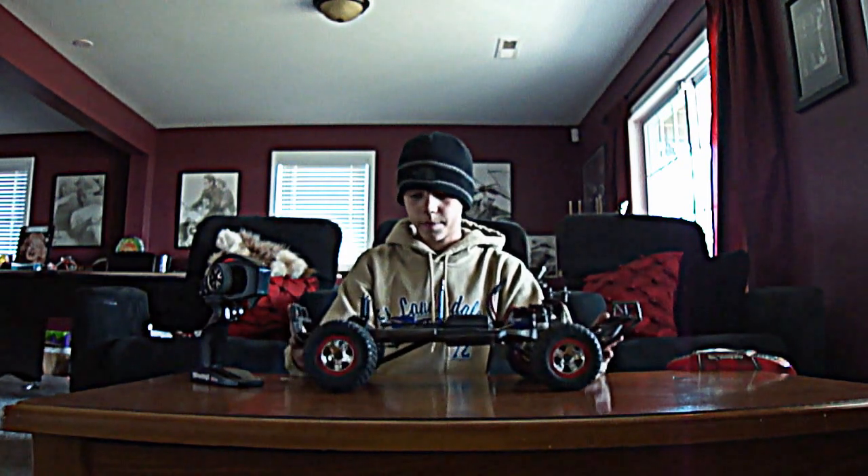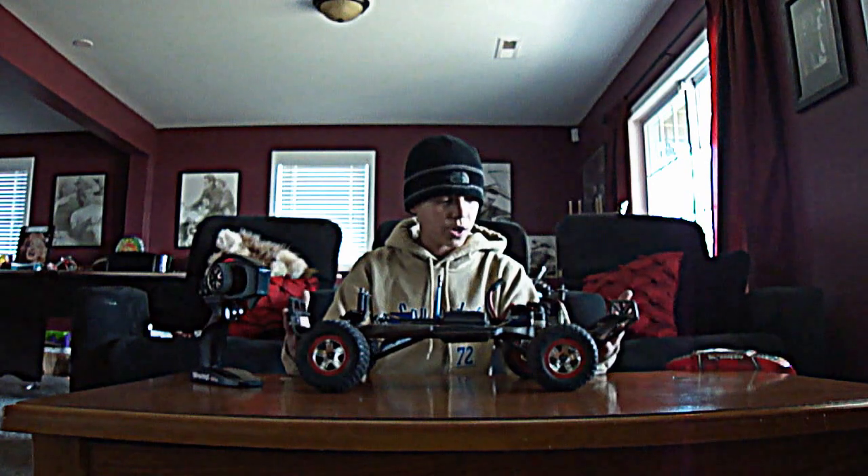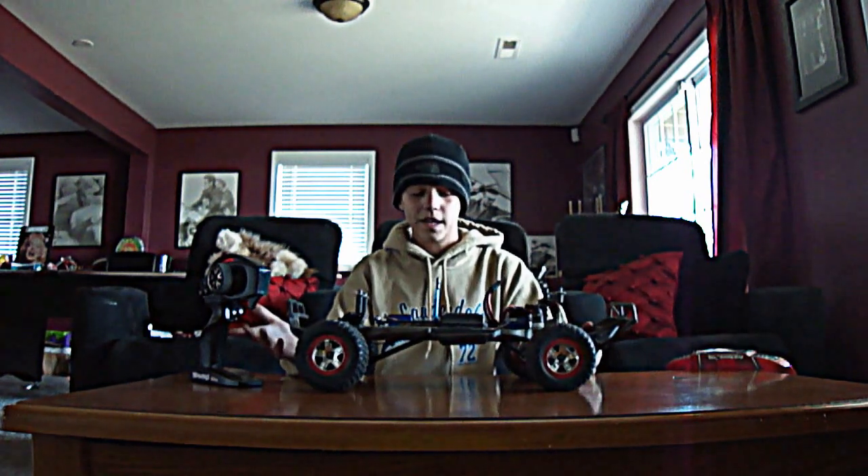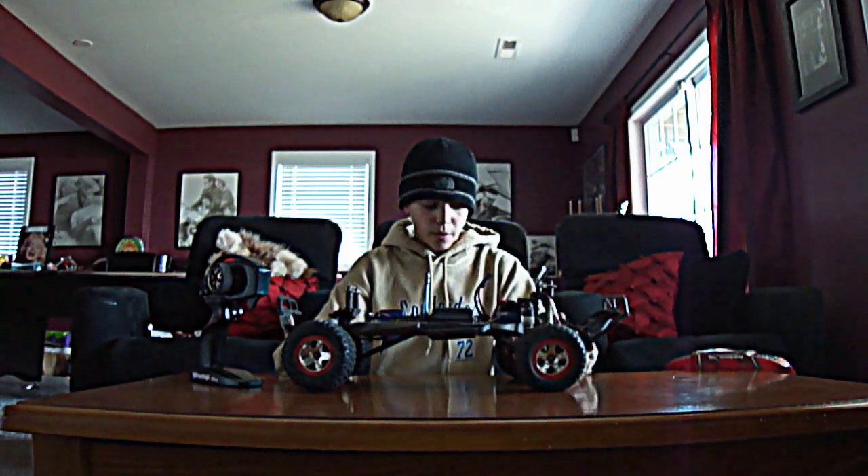If you were a beginner, this is the car to get. Very durable. It's a good speed for a beginner — I was a beginner and I handled it very well.